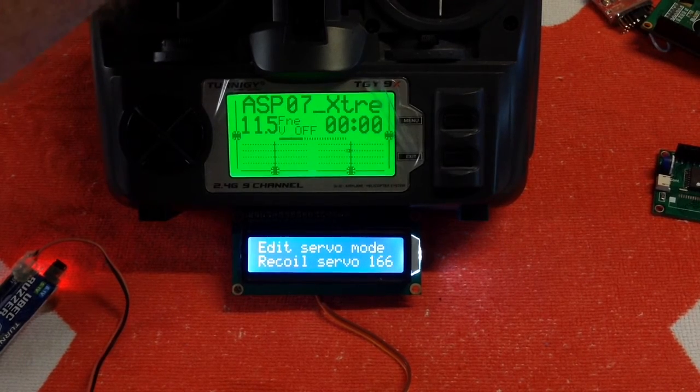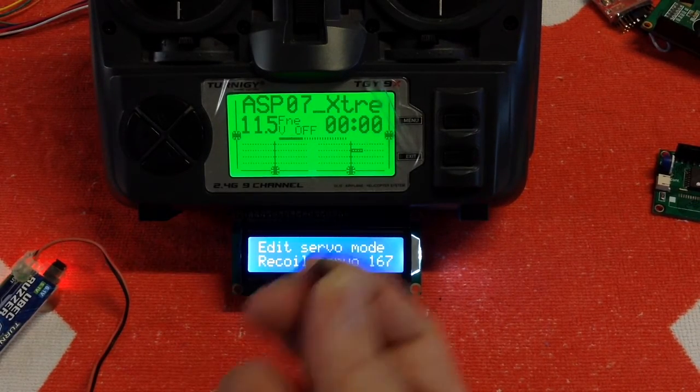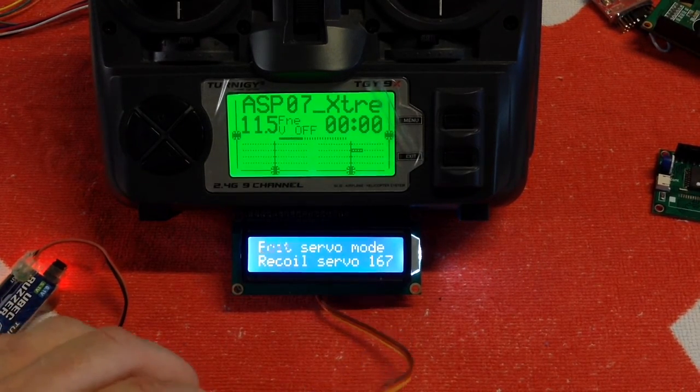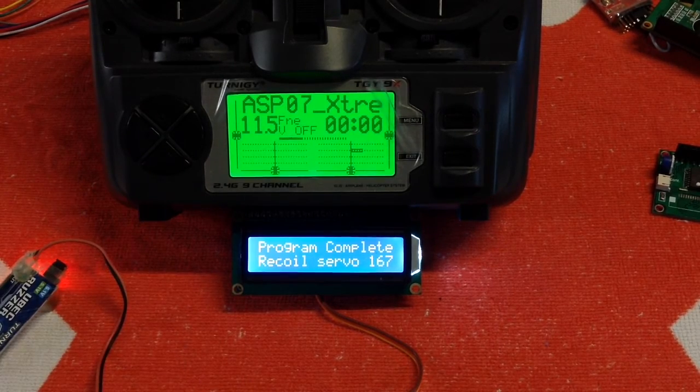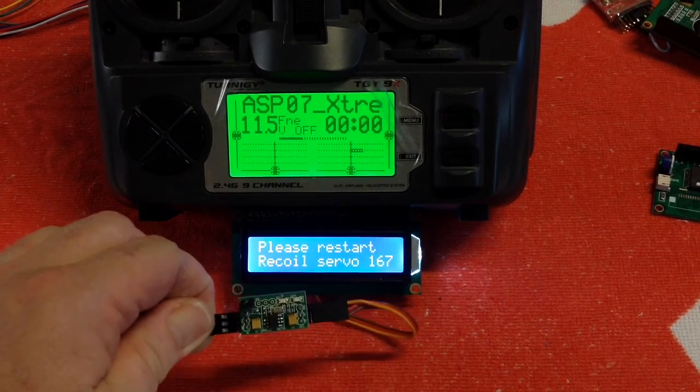So we're going to set this up — most of you will be setting it to the recoil servo. You just dial it to there, grab your jumper, and place the jumper back across the two pins — program complete — and it'll tell you what setting you're on. We've programmed it to a recoil servo and we need to restart the system, basically turn it off and on again. That's how easy it is to choose any of those six or so settings for your servo board. Thank you.